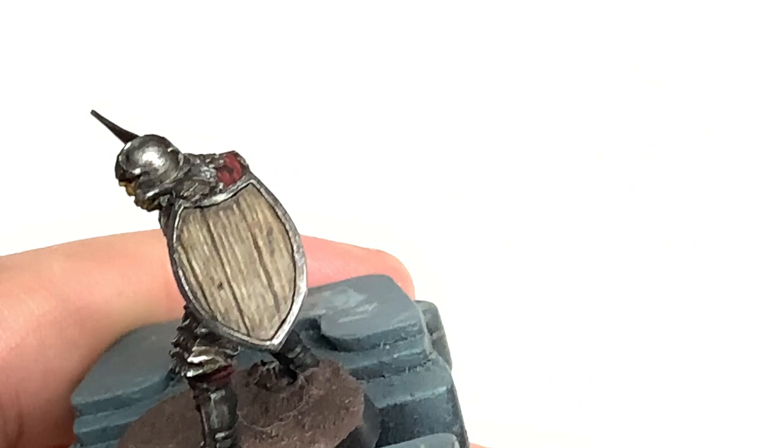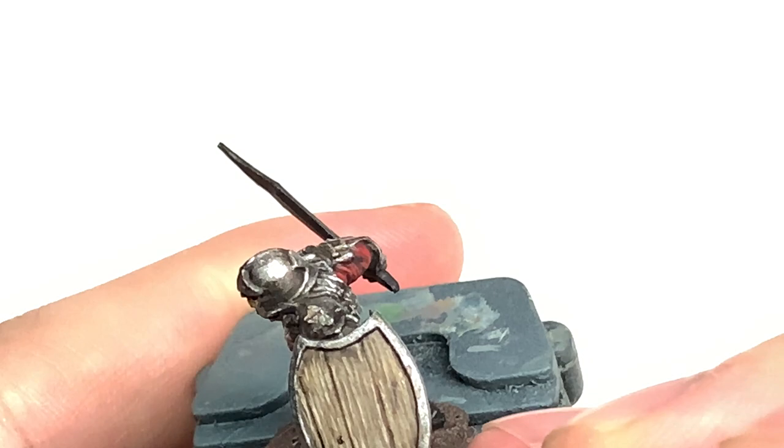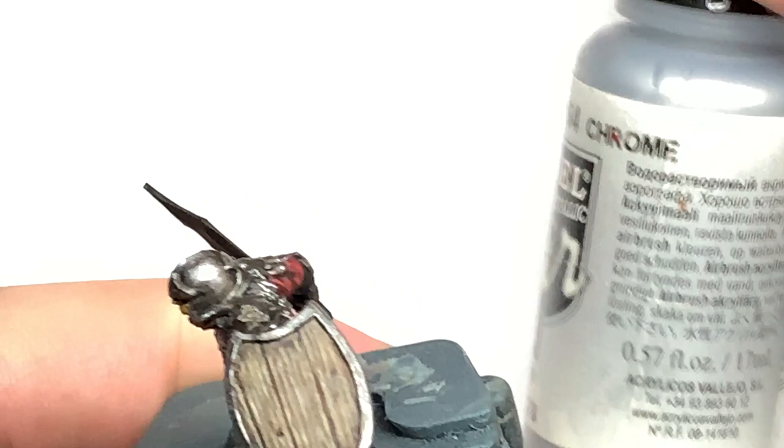Now I'm just going to reapply some Citadel Leadbelcher to the outside of the shield. You'll see I blob a little bit of this onto the wooden section on the bottom right of the shield, but you can just cover that up with a little bit of shade easily enough. You're just applying this to certain areas to get the shine in different places — you don't have to worry about a smooth finish, just little areas here and there to give it a bit of shine.